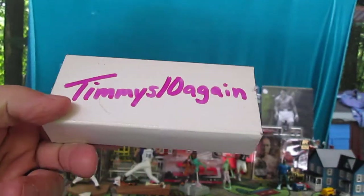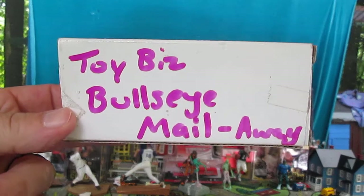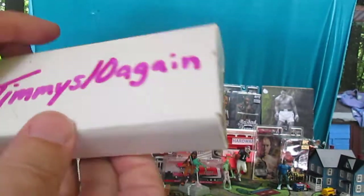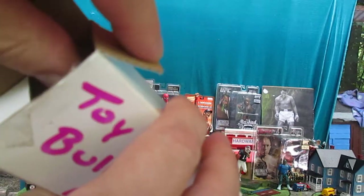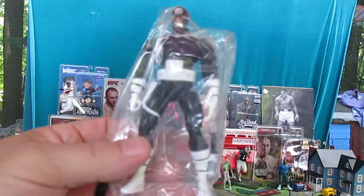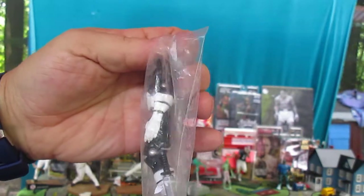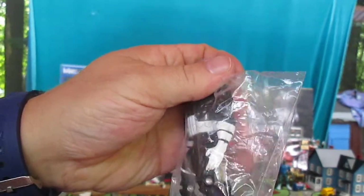Hello and welcome to Timmy's 10 again for an unboxing. We have the Toy Biz Bullseye mail away here — I believe it was from Toy Fair. All that labeling is just me. It's never been out of the package; it has been taken out of this box before and looked at just like you see now, but it's never been opened. It comes with a knife.